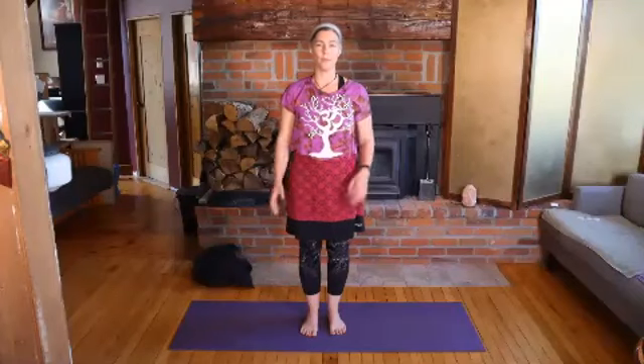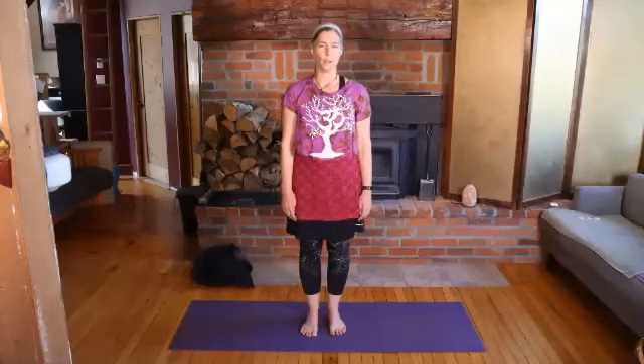Feel both feet on the ground. Maybe notice if you can discern any difference between the one foot and the other. I'm not looking for a right answer — there's no right or wrong answer. It's about tuning in and noticing and being present with whatever we have going on.